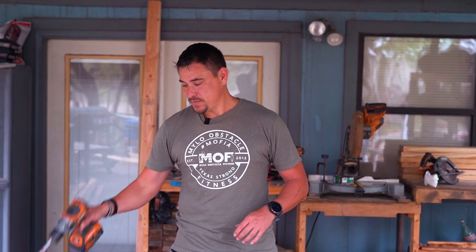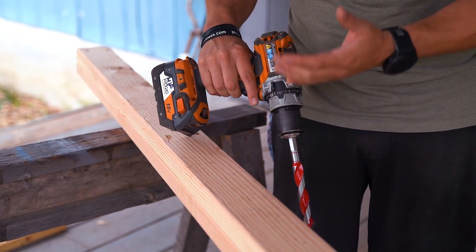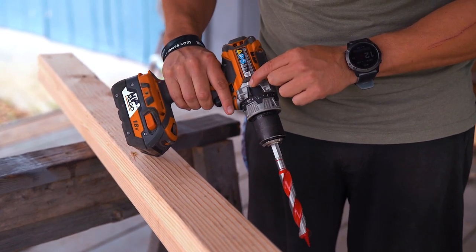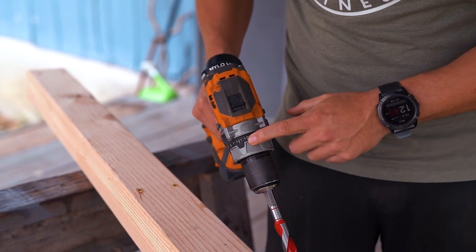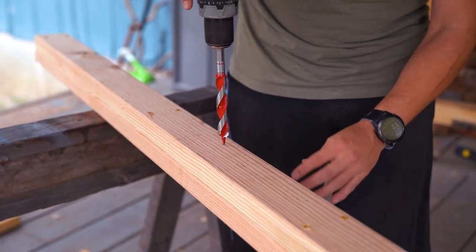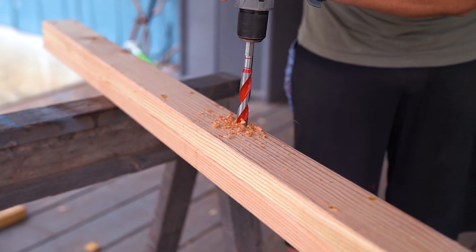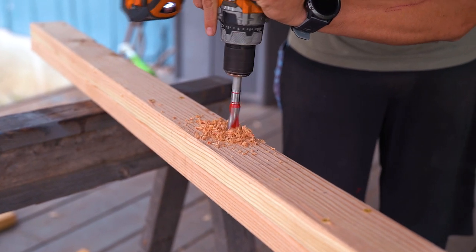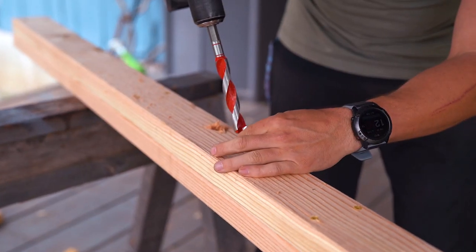Now we're going to drill the holes using a three-quarters-inch drill bit. You could also use a spade bit, but those tend to splinter the wood more. Make sure the drill is set to the drill bit mode, not hammer. Set the speed to two and make sure it's at 100% torque. The cool thing about this drill bit is it has a nice little center point so you can find your mark and drill straight through. Just keep doing that all the way down.